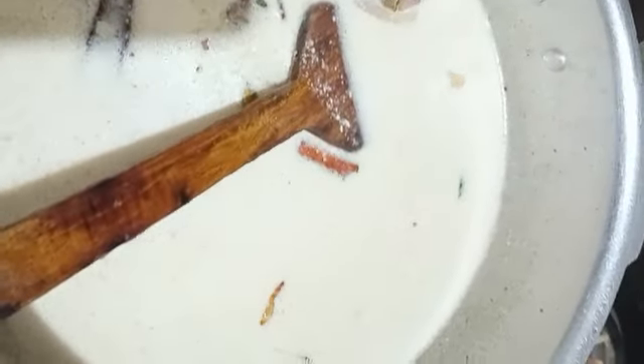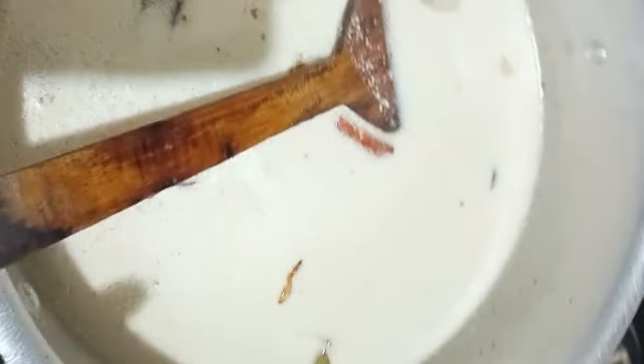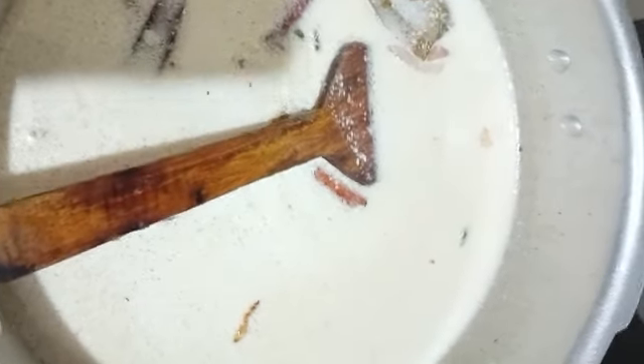We are using coconut milk rice. Instead of coconut milk, we are using vegetable pulao — we are taking the water and using vegetable pulao. So we will add coconut milk. The difference is we are using coconut milk rice.